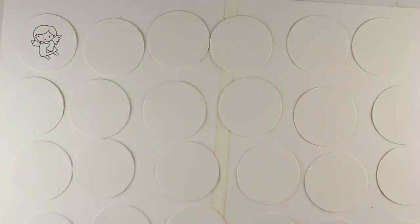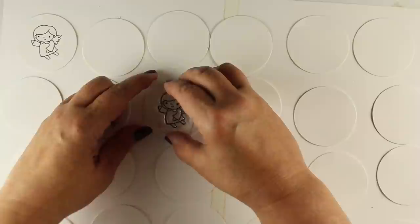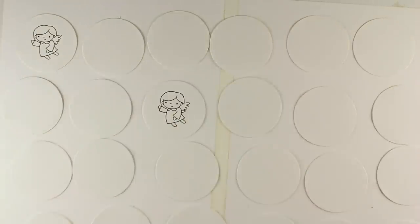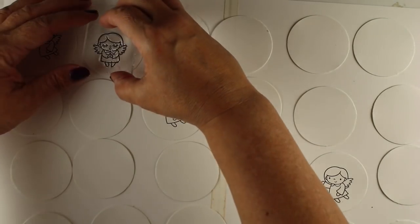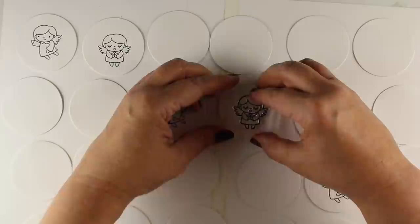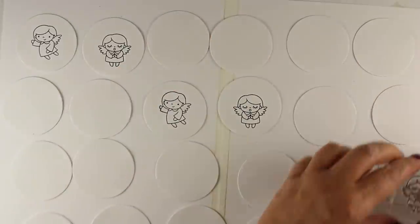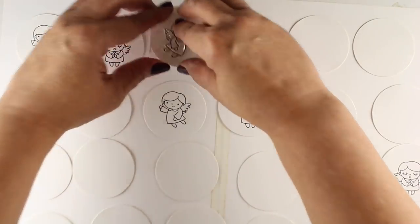I'm using Lawn Fawn Jet Black ink, which you can use with watercolorable materials, copic markers, or pencils — it's kind of a multi-use ink. If you're new to stamping, this may be a bit daunting. I'm doing every eighth one as each stamp set has eight little angels, and I want them spread out across the whole thing.